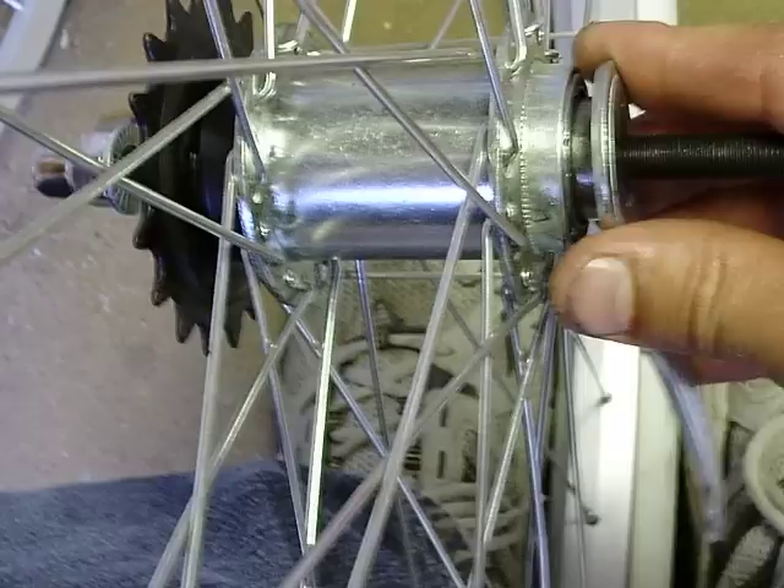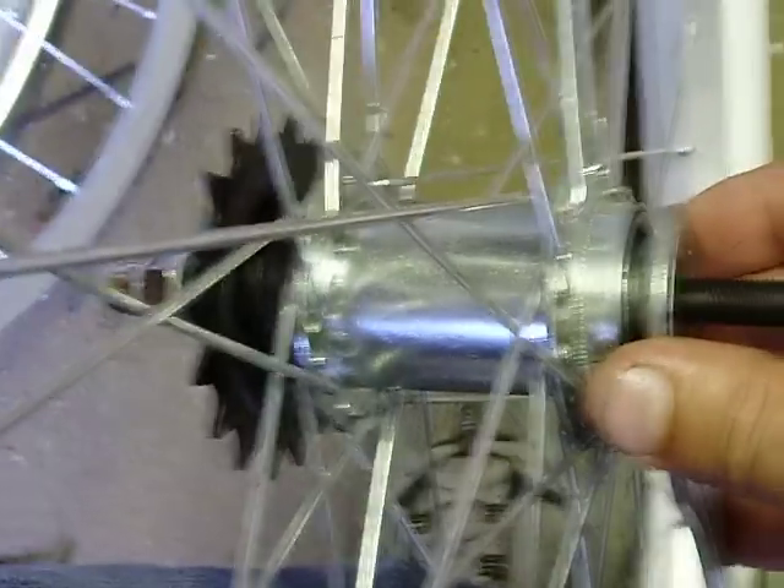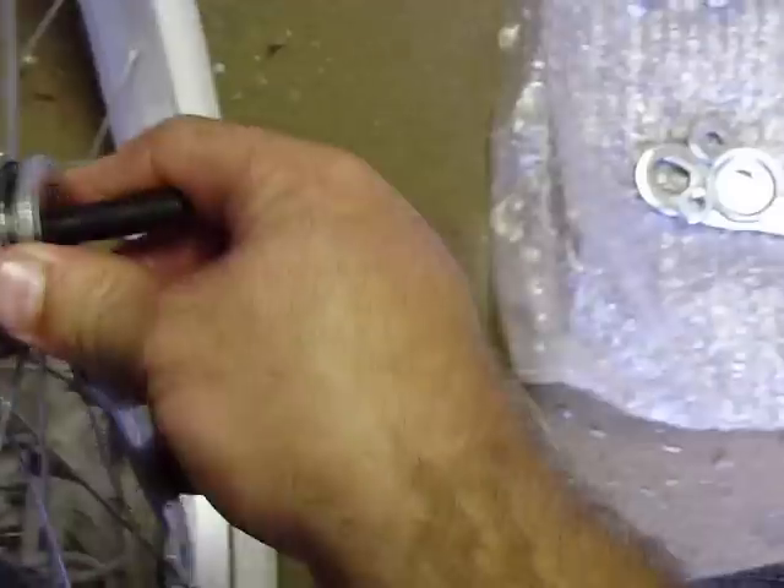You've got to remember that after you're done packing these bearings. What you've got to do is hold onto the other side with a 17mm and pop it loose, just holding onto this and it'll free up the bearing pack. I'll go to video 3.